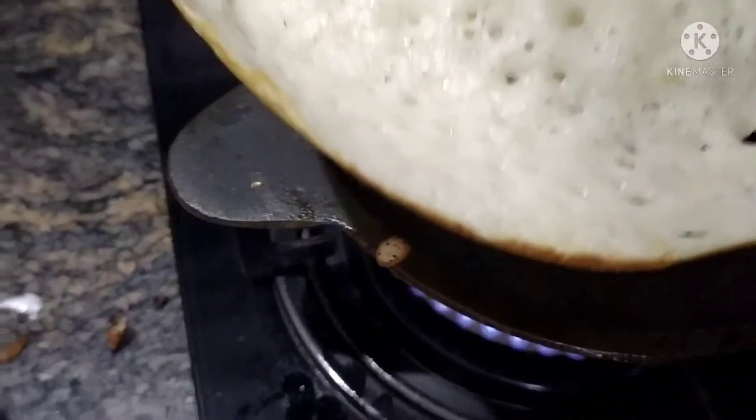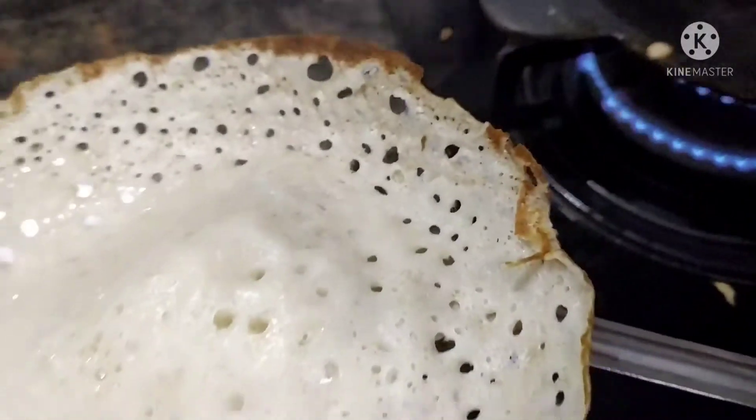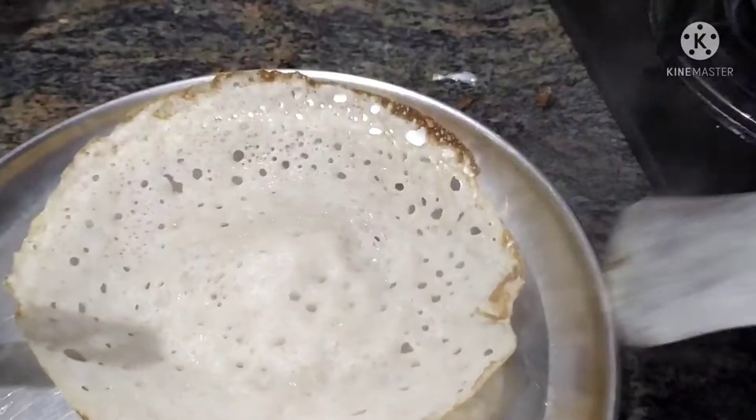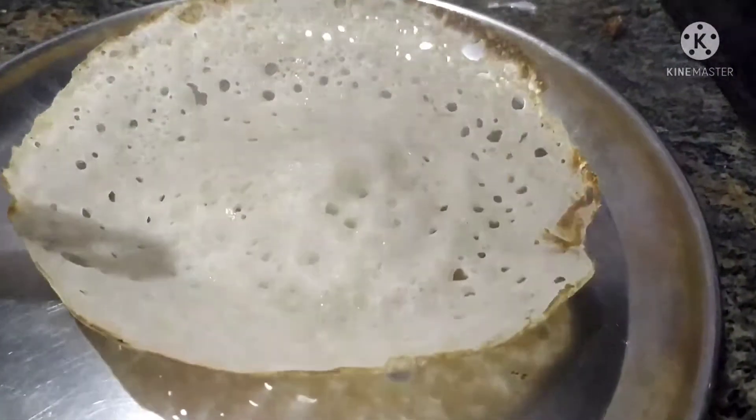I'll show you how to tell a low quality iron from a high quality one. You can check it manually, you can do it by hand — it is very light, around 250–300g for the cast iron.